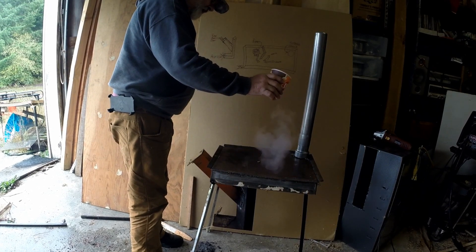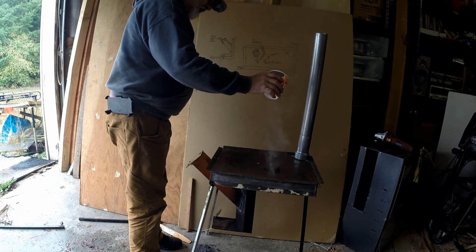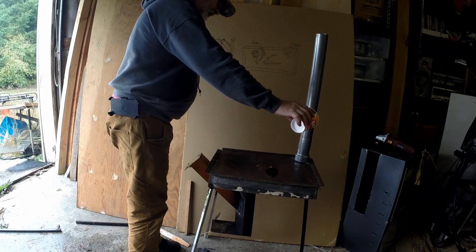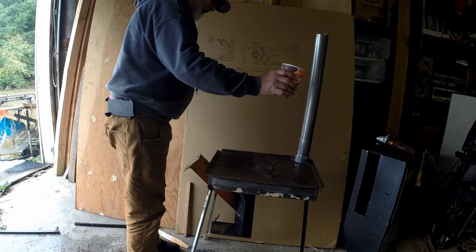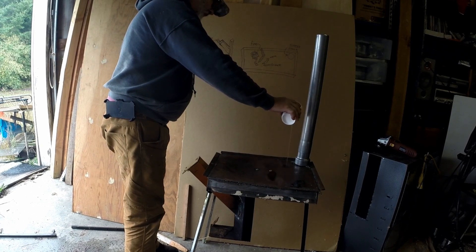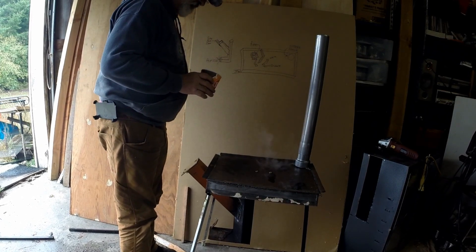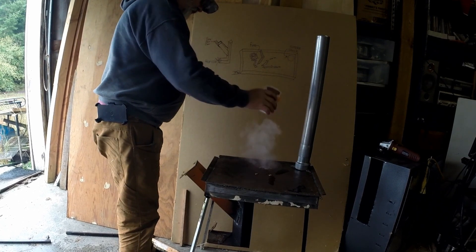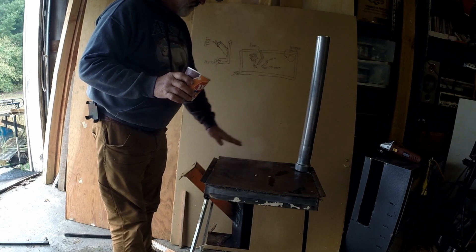This area around the diverter is at simmering speed. Over here in the corner, we're boiling now. And over here by the chimney, about the same. On the other side of the burner, just because the metal's hot.